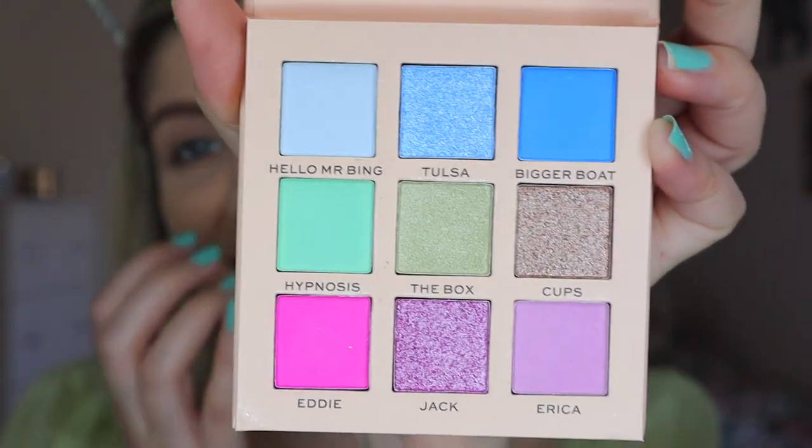This is Chandler's palette. I would have never imagined Chandler to be with these kind of shades, honestly. It has different shade names like Hello Mr. Bing — they even mentioned Janice. I think Chandler would have needed a shade called Janice. Like, why wouldn't you do that?